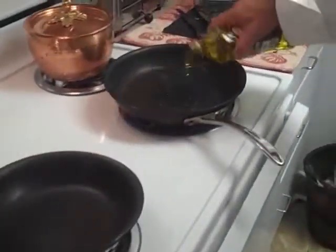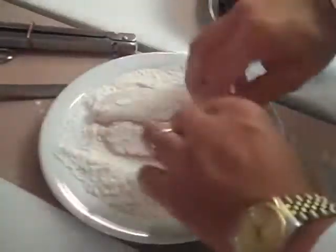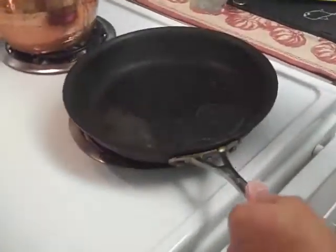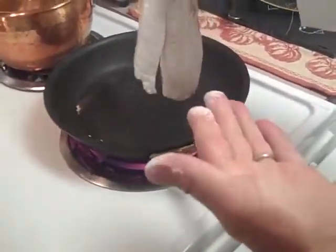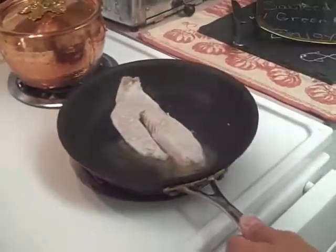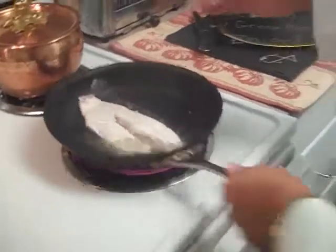I've got the sauté pan on the stove. I'm going to add a little bit of extra virgin olive oil. And then I'm going to dredge my snapper in the flour — both sides. Make sure you coat it very well. And I am going to place it down in the sauté pan. Here's a little trick: when you're laying something down in the sauté pan with oil, always lay it down away from you, because if it splashes it will splash away from you and not hit you.